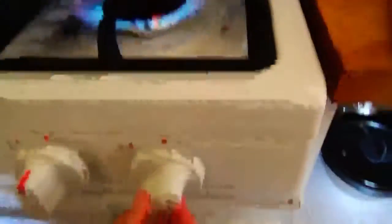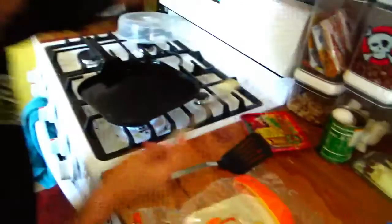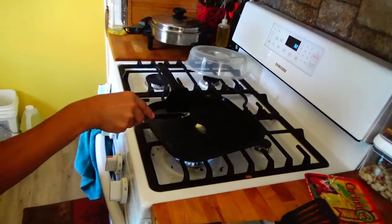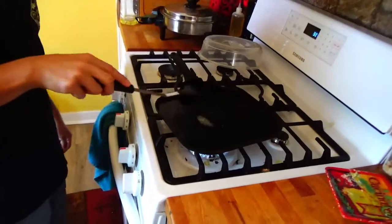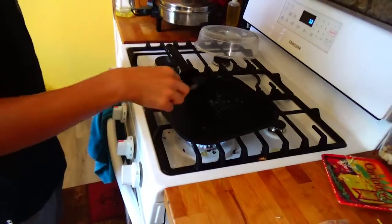You then want to turn this to somewhere between low and the middle of medium and low. You then get some butter and stab it to make sure it's dead. You then use a spatula - it has to be metal, but I'm using a plastic one. I don't know, to piss my family off.